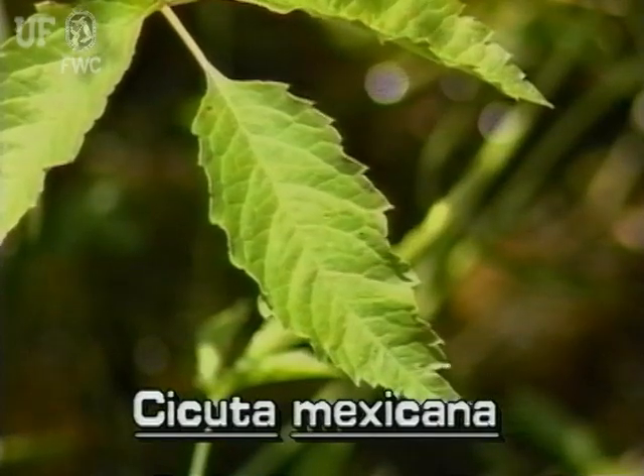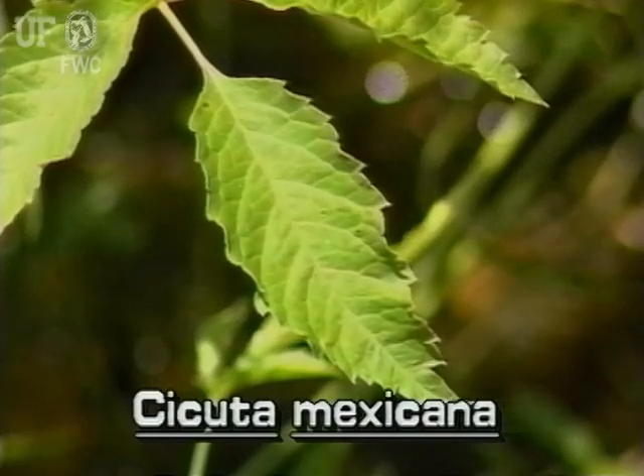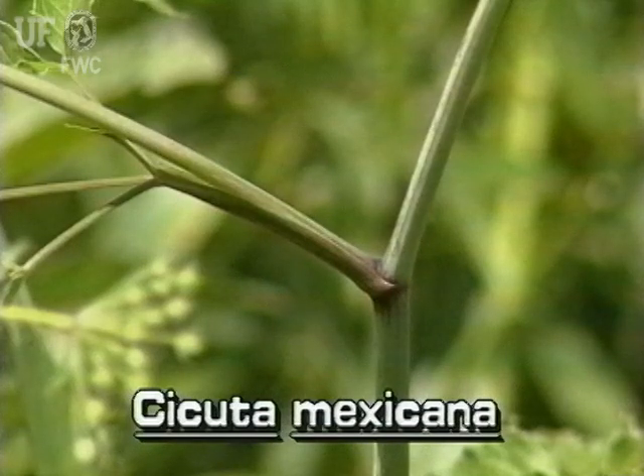The leaflets of water hemlock are lance-shaped and have coarse teeth around their margins. The stem is fleshy and hollow, and it usually has purple stripes.